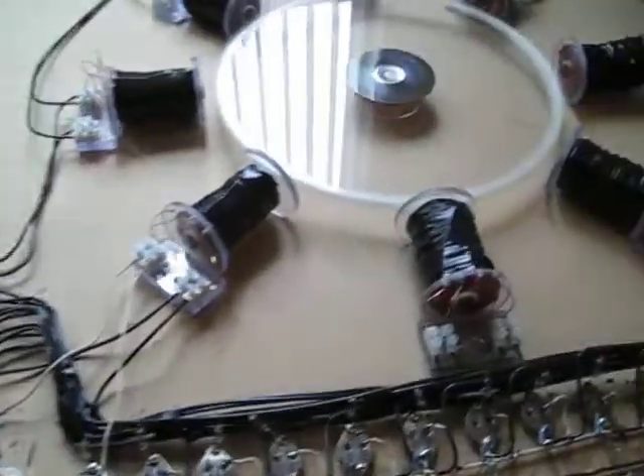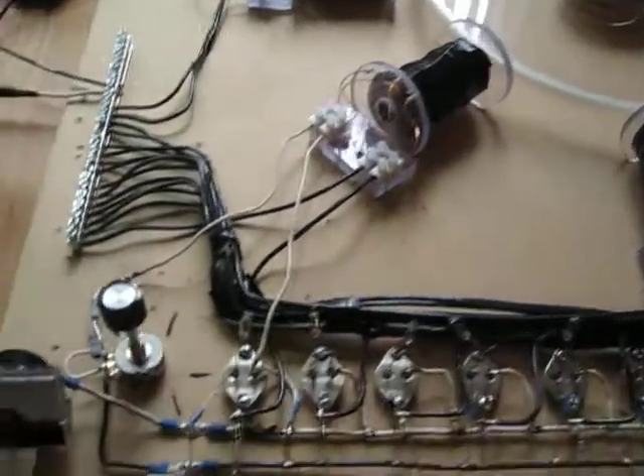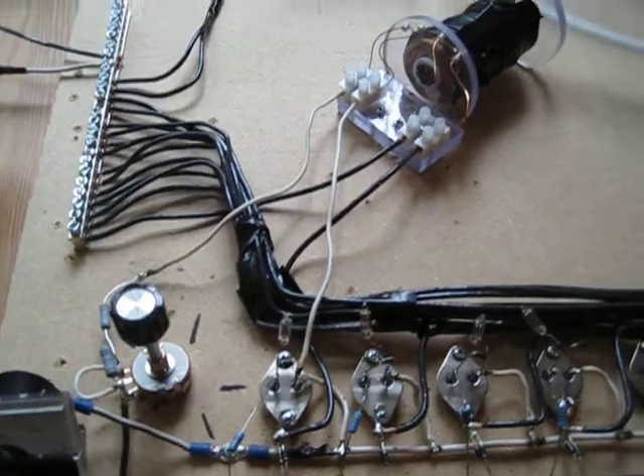Hey guys, SD here. Finally got it up and going. I can almost breathe, almost get rid of this cold. Here's a few of the ideas you guys all came up with — I really appreciate your input.